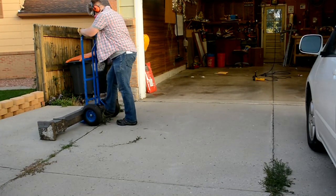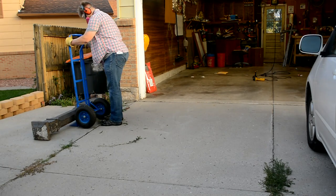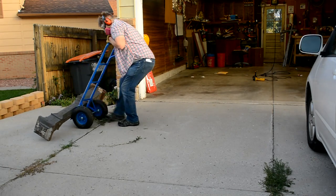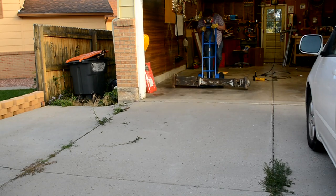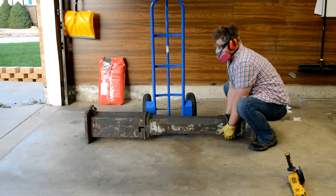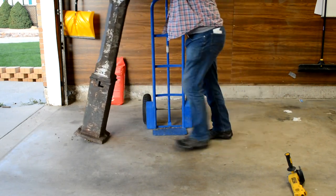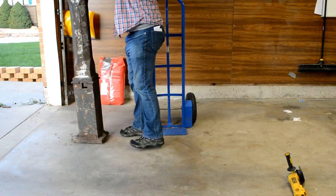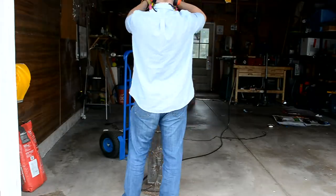I drag it in from the outside just so I can store it overnight, but as you can see, this thing is pretty heavy. It's really heavy. My back was hurting a bit after that.